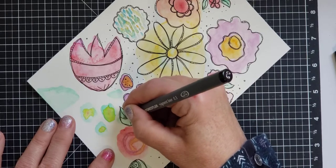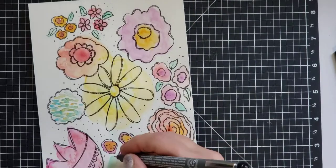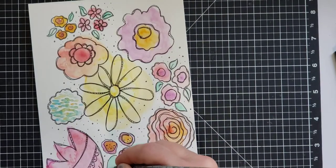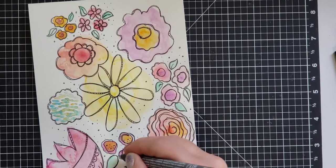Let your brain relax — it's so calming. One of the reasons I love to sketch and draw is that it clears my brain. It's so relaxing to doodle.